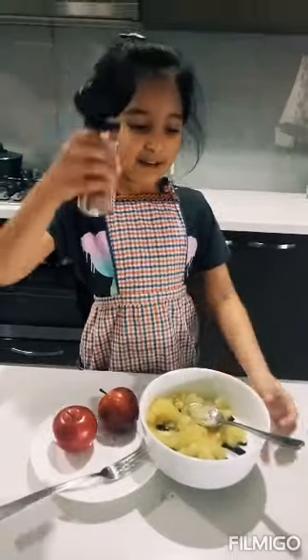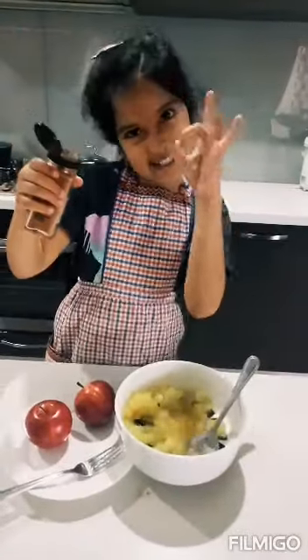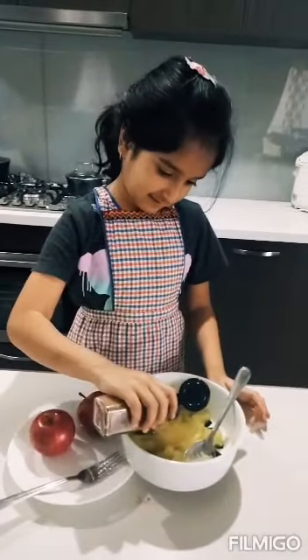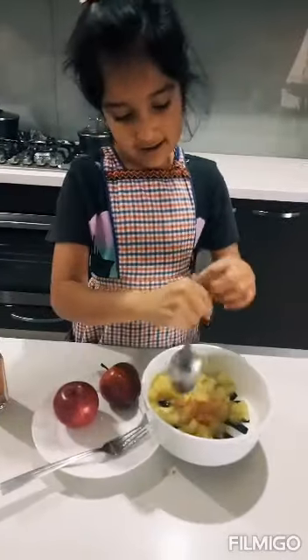Then we have to put some cinnamon. We already mashed it, now let's put a little bit of cinnamon — we don't need that much cinnamon. And we put a little bit.